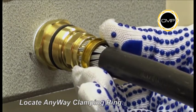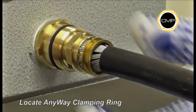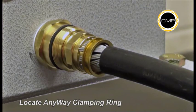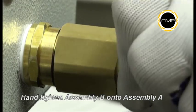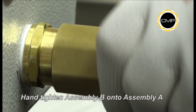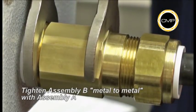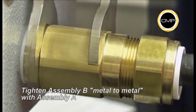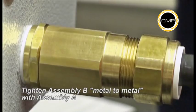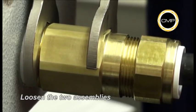Ensure the braid is in 360-degree contact with both the cone and the Anywhere Ring. Hand tighten Assembly B onto Assembly A. Using a spanner to hold the entry component of Assembly A, tighten the body of Assembly B until metal to metal contact is made. Use a spanner to loosen Assembly B from Assembly A.